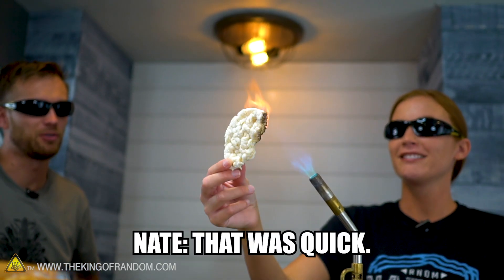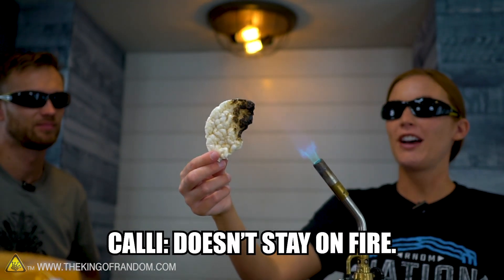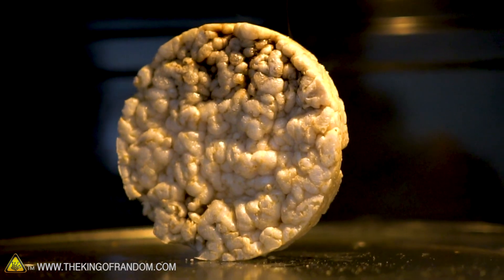It's on fire! That was quick — way quicker than the toaster. It doesn't like to go out. It's like a trick candle. So rice cakes, if you light them on fire, don't go out. This is why they're my favorite snack food. Rice cakes — maybe good fire starters. Good fire holders. On to the next thing — try the vacuum chamber.